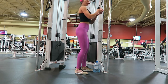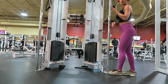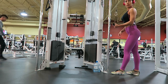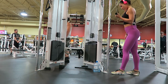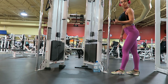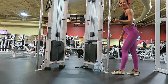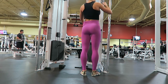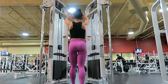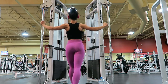Here is the single arm tricep pulldowns. You do one arm first and then the other — slow and controlled, keeping your elbow locked at your side and pulling down with your tricep, making sure to be squeezing the handle tight and squeezing at the bottom. I supersetted this exercise with cable rear delt flies, shown right here.